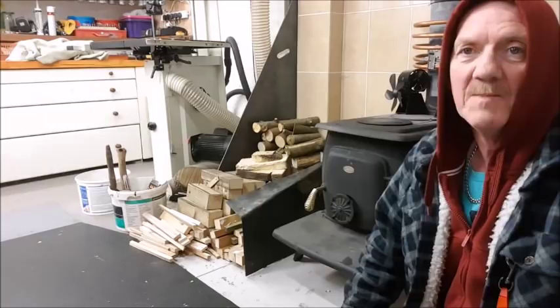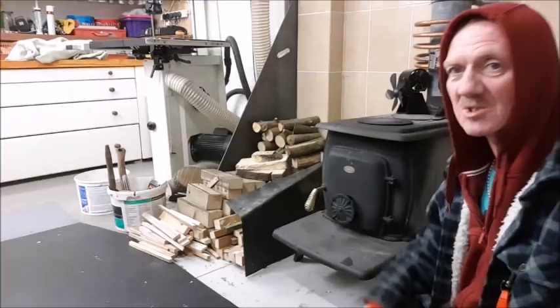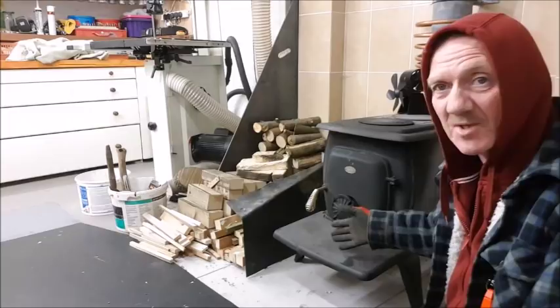My preferred stove, which I've got here, is the Clark's boxwood. It's a big long one — it kicks out about 15 and a half kilowatts of heat when it's stoked up properly. It's got two burning rings on top, so if you're stuck out in a log cabin somewhere with nothing around you, it's both a heat source and a cooking source — very useful.